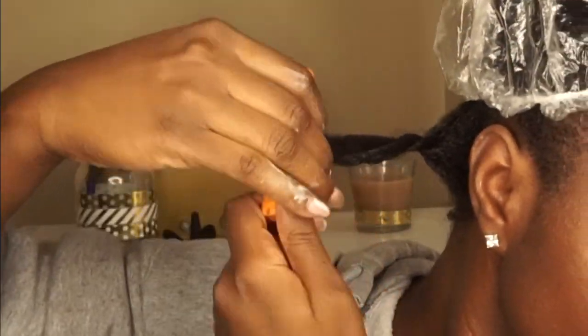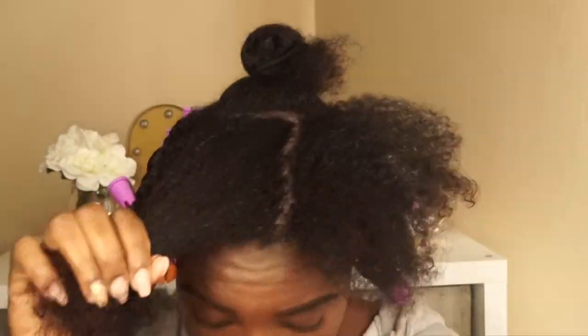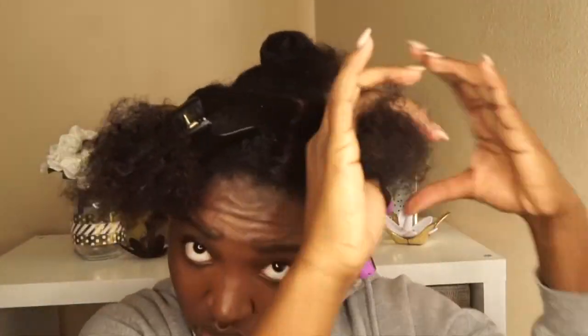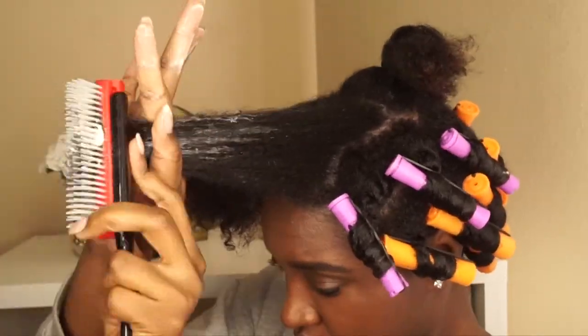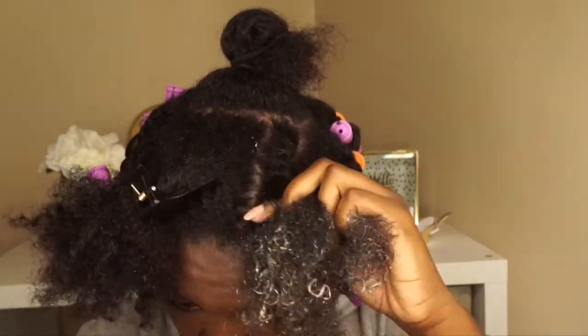I have a lot of tutorials on my channel that talk about perm rod sets — how I do it, how I fluff them — so I'm just going to fast forward through some of this. But this part is a little bit different: I am going to actually flat twist going forward, then add my perm rod. And so that's what you're going to see.